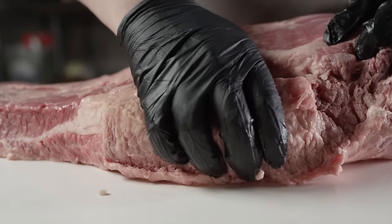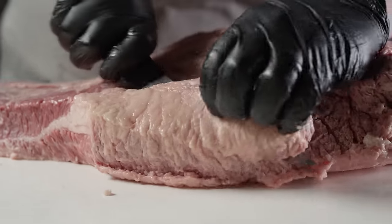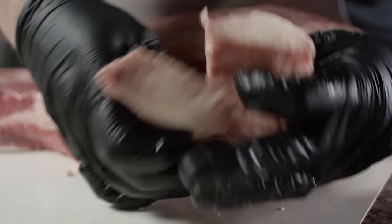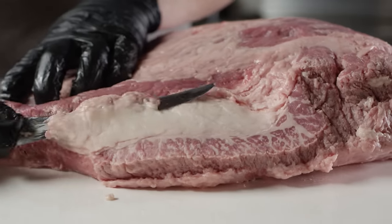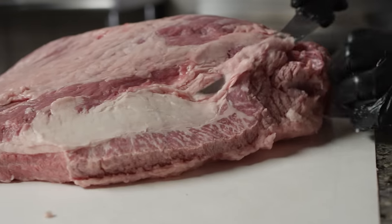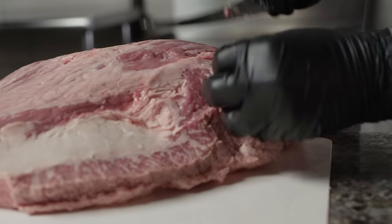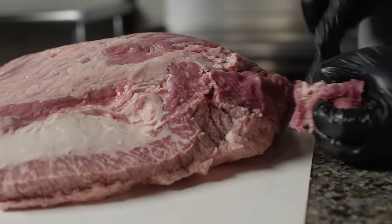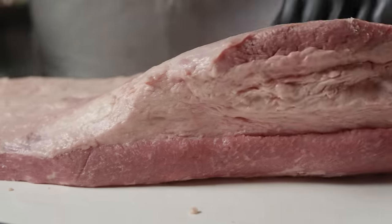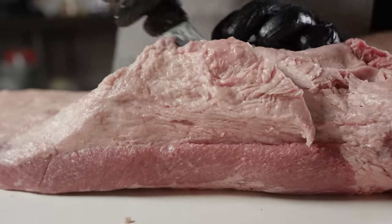This is a huge chunk of fat that we don't need. That's not going to render down — that's not going to help us at all. If you cut this open, there's no meat inside, so we're just going to shave that down and kind of clean this up a little bit. And then over on this side, we want to cut some of that hard fat out as well.